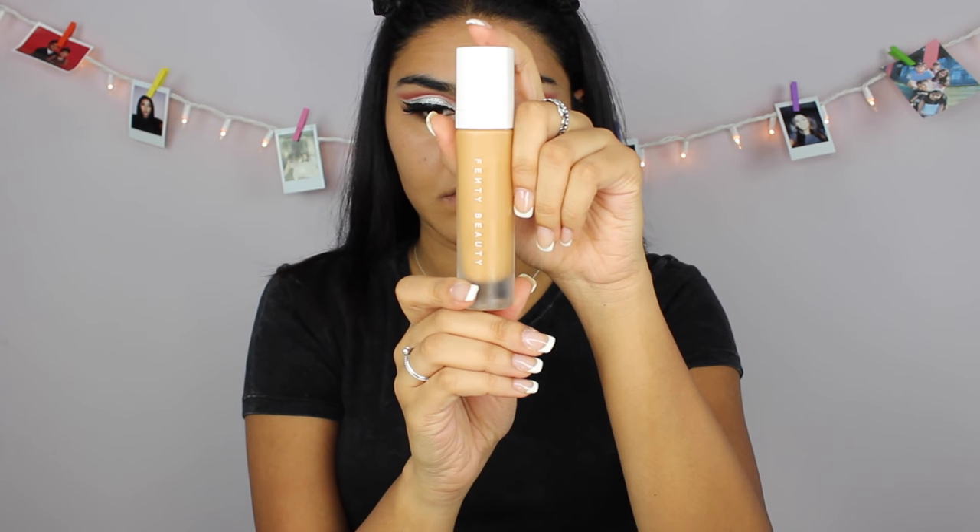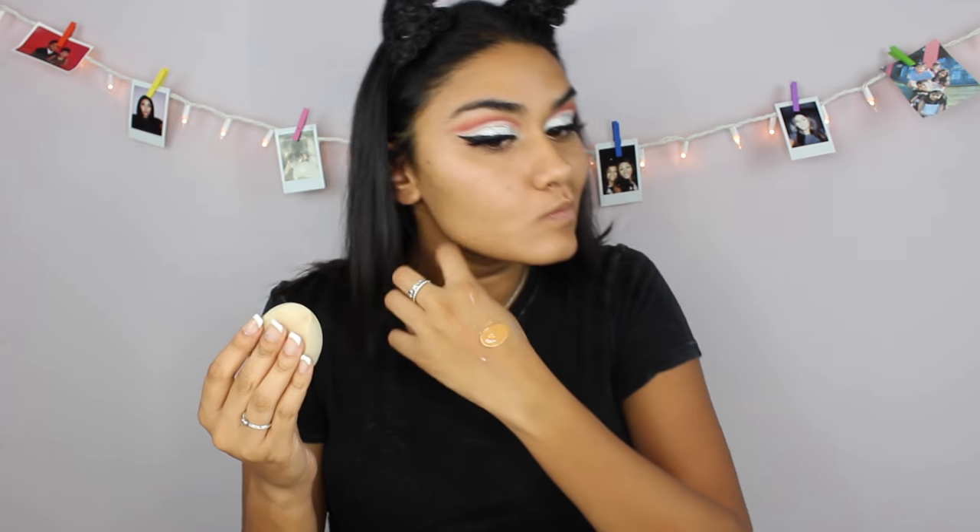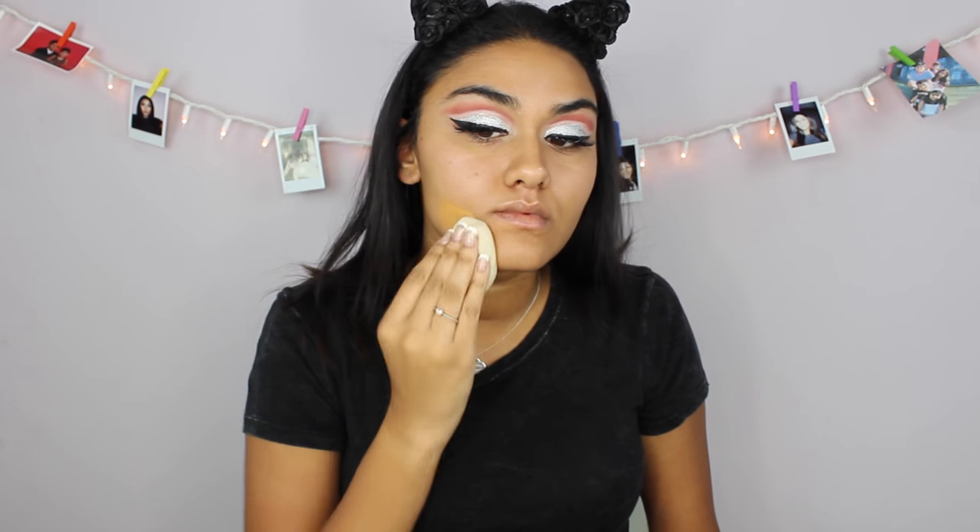Now for my foundation, I'm gonna be taking the Fenty Beauty foundation in the shade 350 and I'm just gonna blend that all out with a beauty sponge.